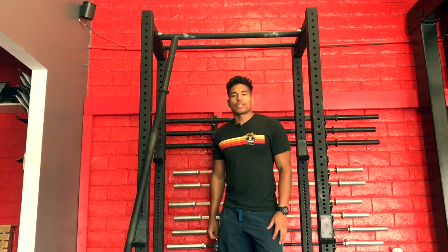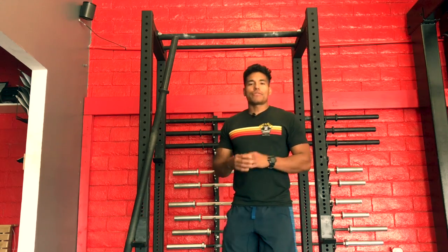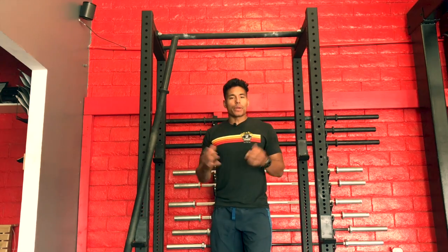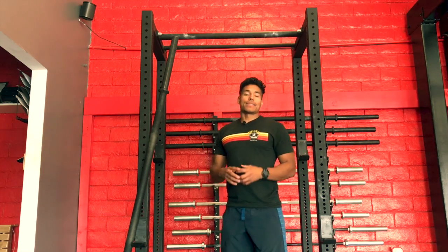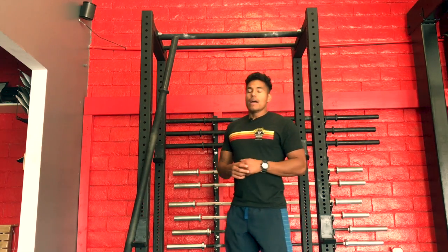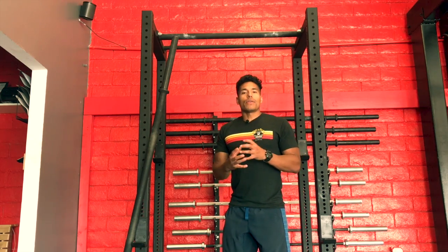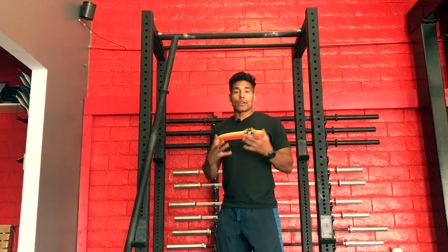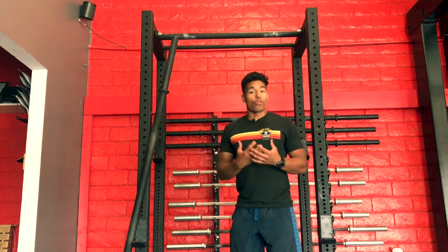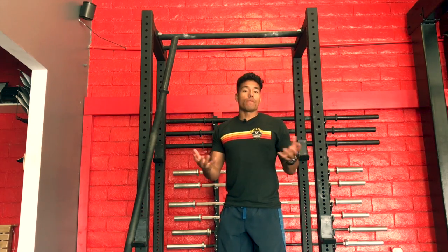Hey guys, this is Ronnie. We're here at Deuce Athletics. Today I want to talk about grip. If you have trained with us for some period of time, you will quickly realize that we prioritize training with thick bars. The reason is that we feel that a big limiting factor for most people is their grip strength. It is often overlooked and it is an area with a lot of room for improvement.